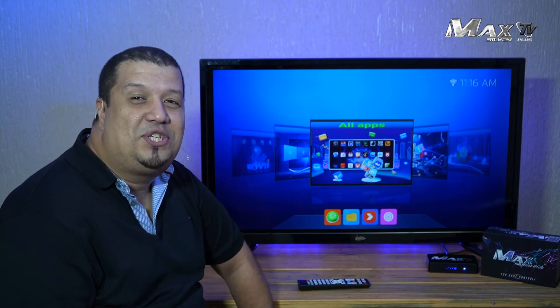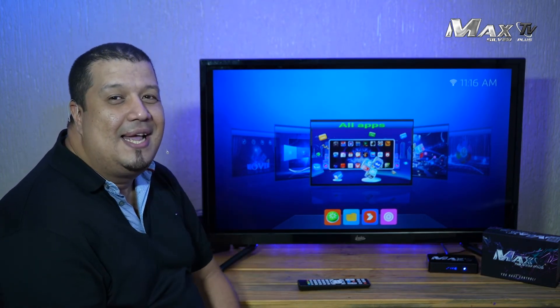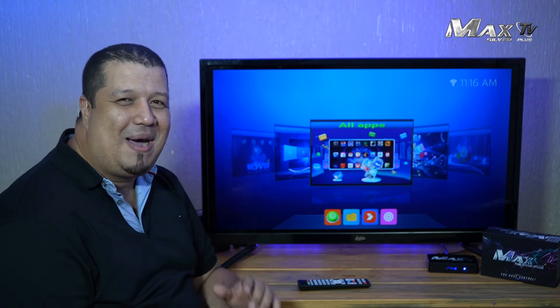Thank you for watching. Don't forget to subscribe and give us a like. See you soon. Bye bye.